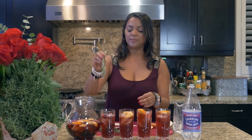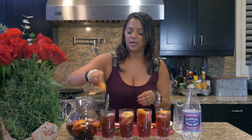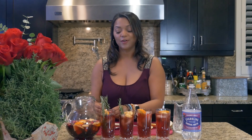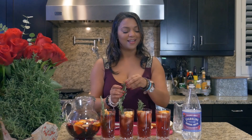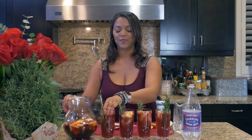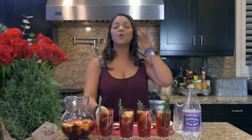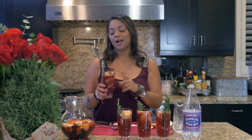Then, just for some added beauty, let me get an orange for this one. I'm going to put a rosemary sprig to stir it up with — a little bit more flavor, a little bit more holiday. Thank you for being part of Allie in the Valley. You know where to get the recipe at AllieintheValley.com.